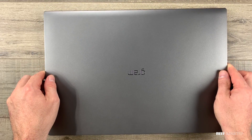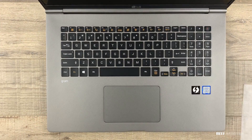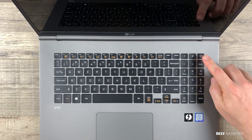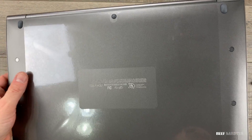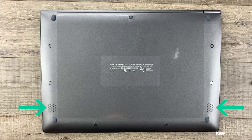Opening up reveals the screen and keyboard. It is a backlit keyboard with a full number pad on the right. Overall, I had a great experience typing on the keys. One of my favorite features is the thumbprint reader on the power key — it just seemed to work every time. It's a very simple design back with just two speaker ports on the sides.